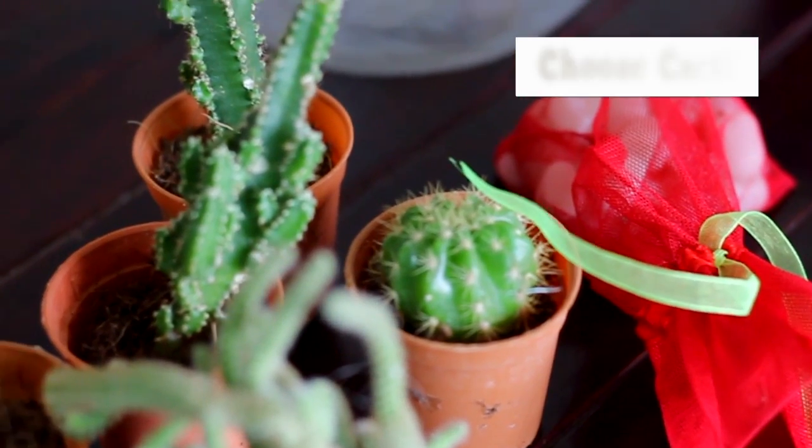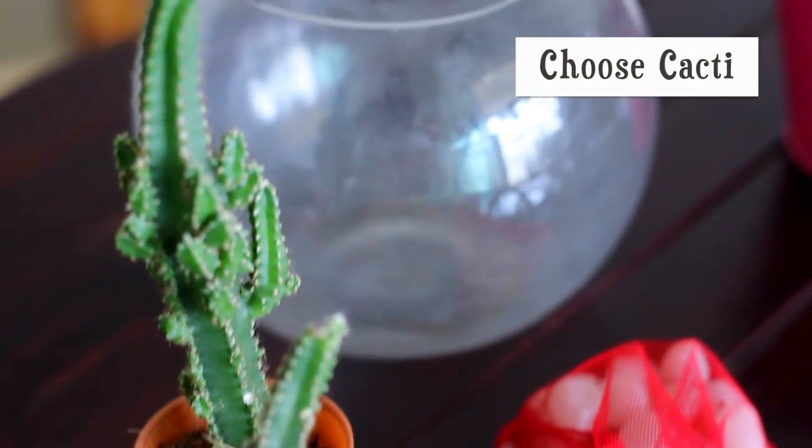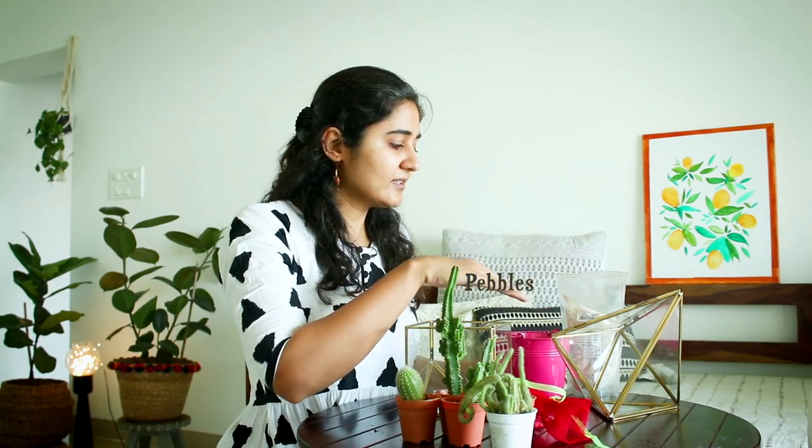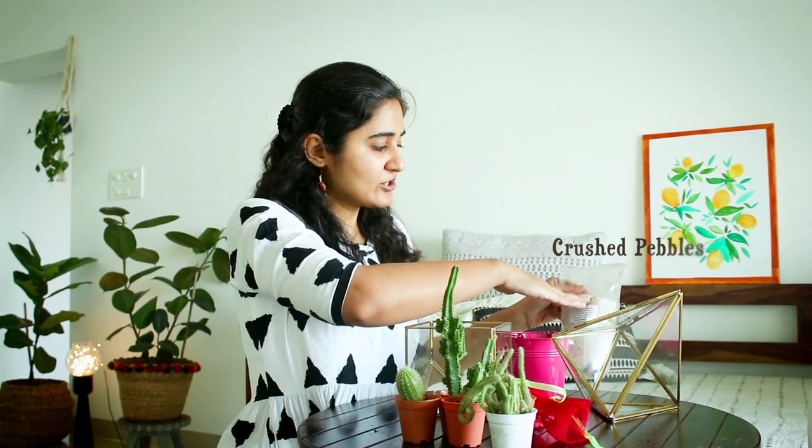Succulents are easy to maintain. I know a lot of people face problems with succulents, but go with cactus — they don't require a lot of water. And something to decorate: I have pebbles here, some crushed pebbles which are like sand. I'll explain why not sand. So let's begin.